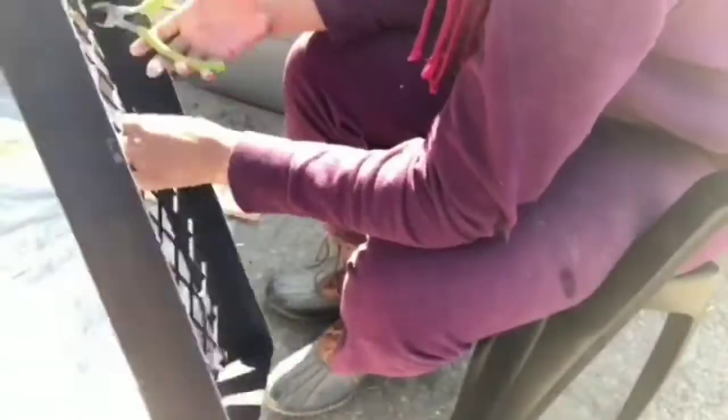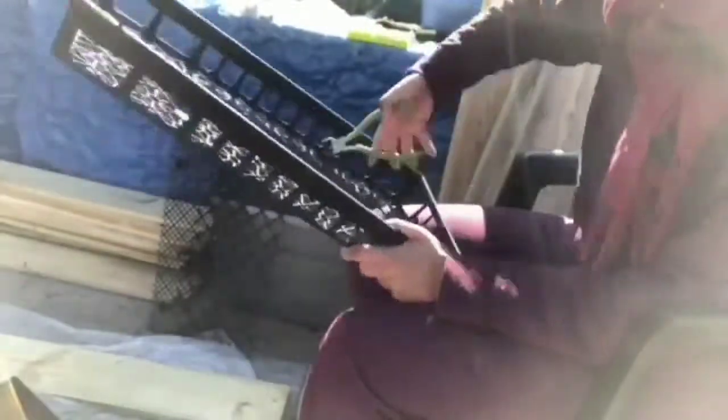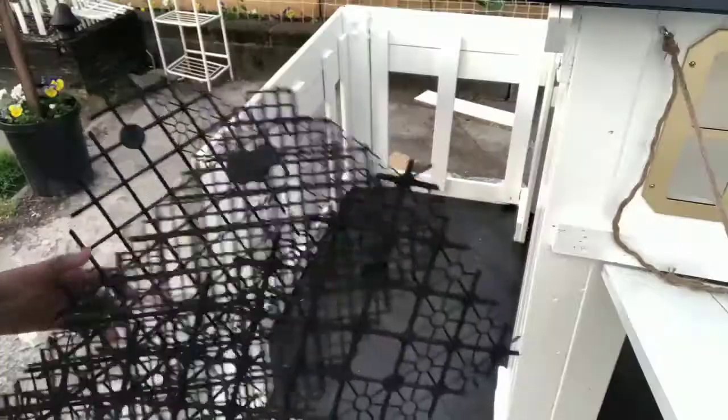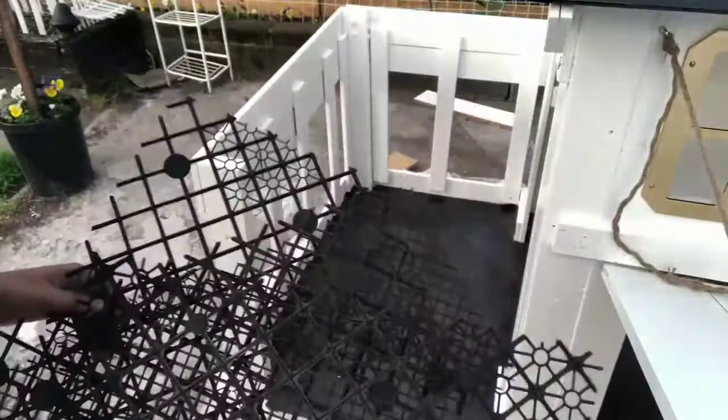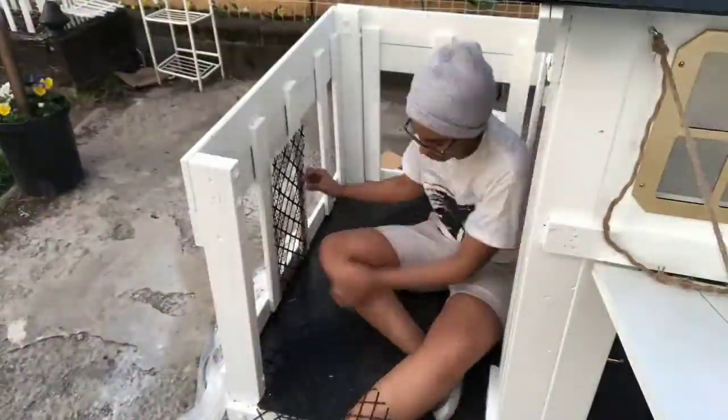Now I'm cutting out the bottom of some garden trays — these were free, I did not pay for them. My mom gets these when she buys a large number of plants from the garden center. She actually has a garden channel called Mama J's Garden if you're interested in gardening or cooking. I cut out the bottoms of these trays because I like the detailing, and I'm going to use them for the front of the house.